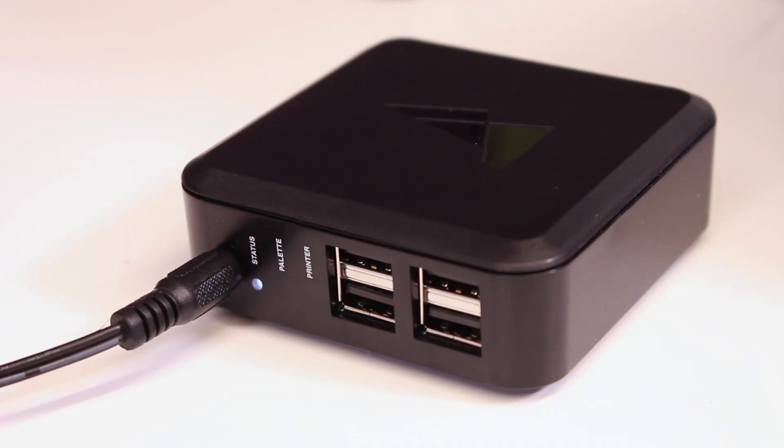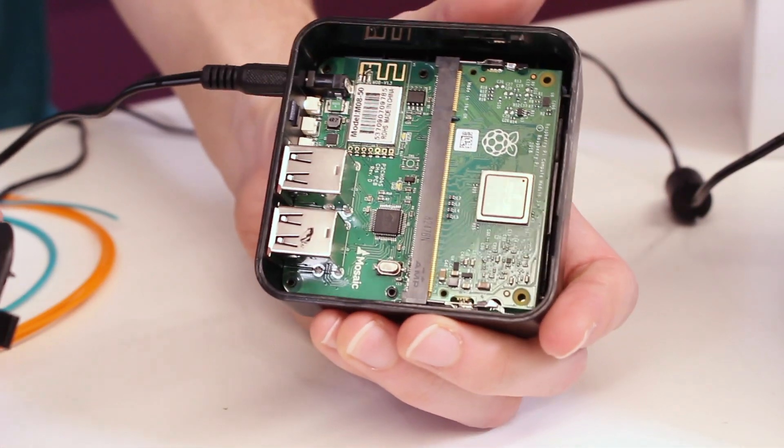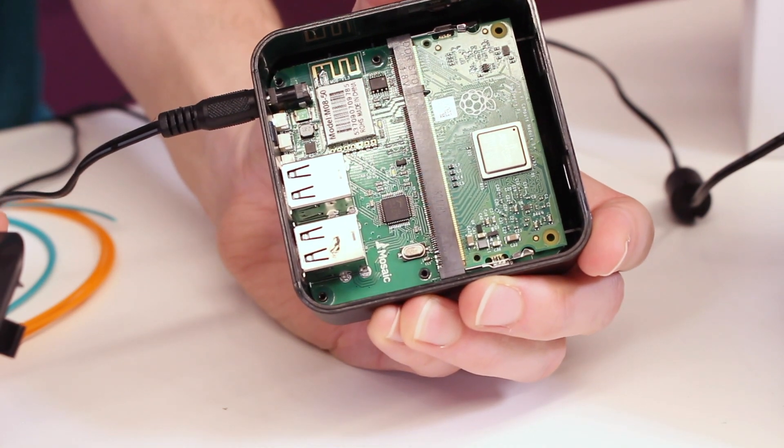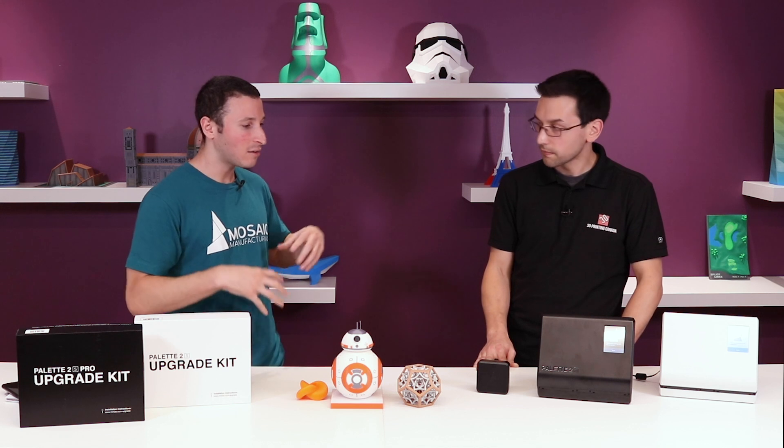There's also a new Canvas Hub. Speaking of speed improvements, the Canvas Hub got way faster. We moved up from a Raspberry Pi Zero all the way to a full Raspberry Pi 3 compute module. You've got all the power in there to do things like use a webcam and get full-speed printing.